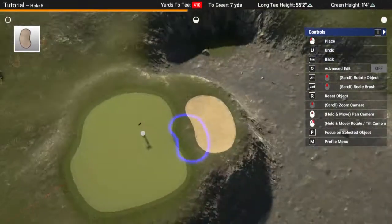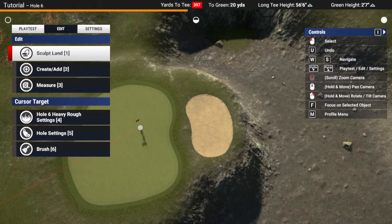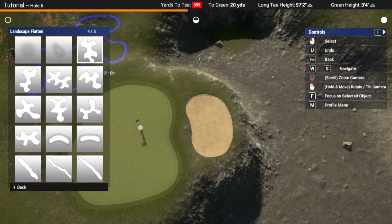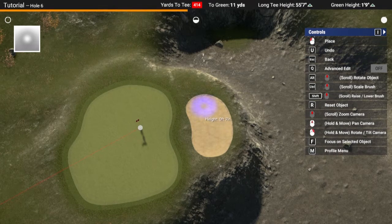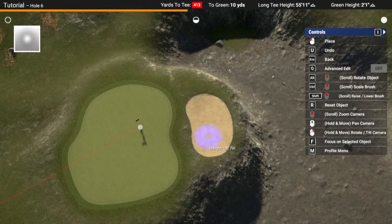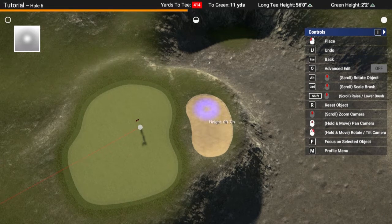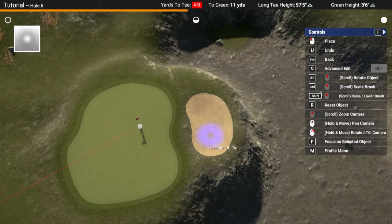By doing this, I'm not sure if I've really sunk this enough, but I'll go up by about 7 - that will do. So I want this bit to be a little more lower. The good thing with using this technique on bunkers is that you can actually use the same brush without having to alter much to change the height or anything.